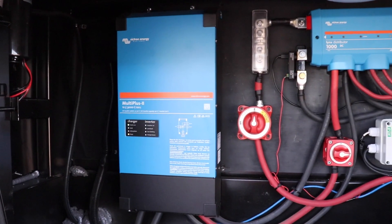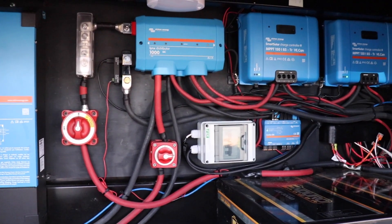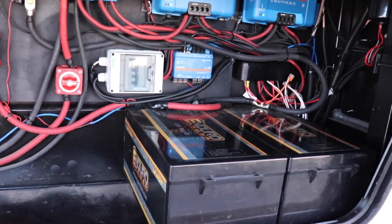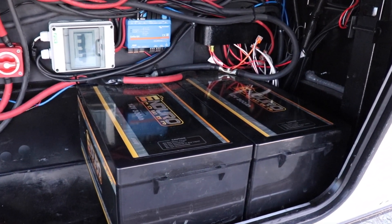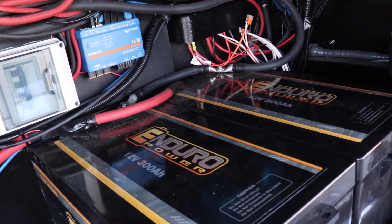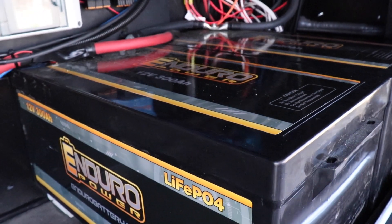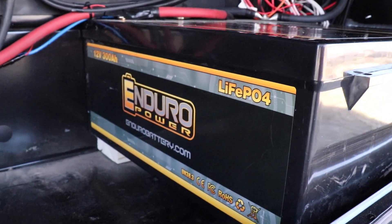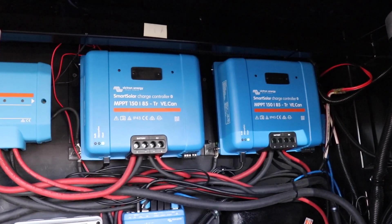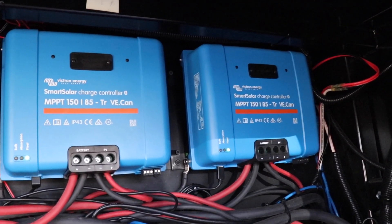Here in our front storage area is where all the magic happens. You'll notice that most everything is Victron Energy — they have a fantastic reputation, so we wanted to put the best components in to run our system. We have 600 amp hours of Enduro Power lithium batteries. We've had these installed for a few months, put them through the ringer, and they've worked flawlessly. We have eight solar panels on the roof split four and four into twin charge controllers. Solar chargers gather energy from the solar panels and send it to the battery.